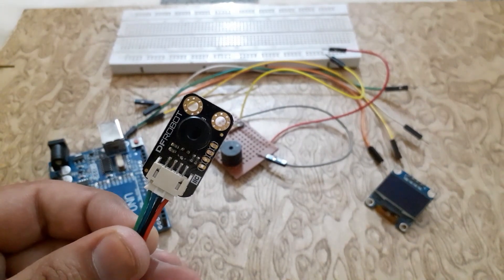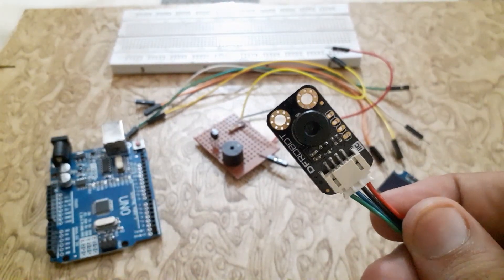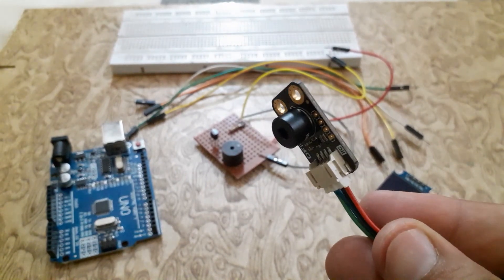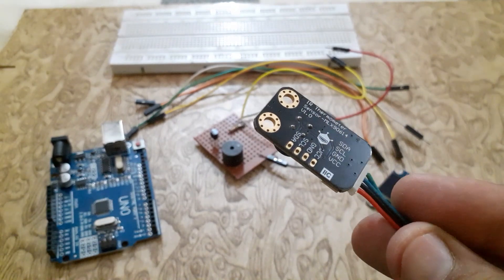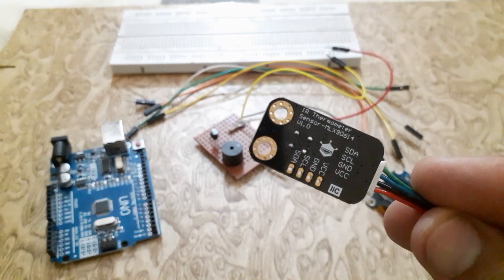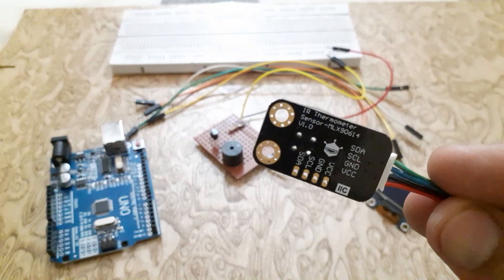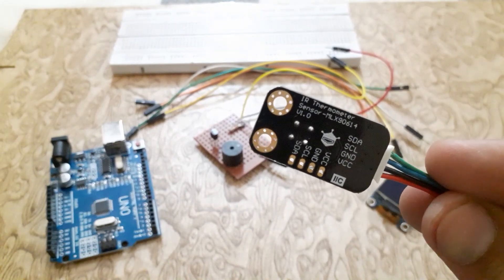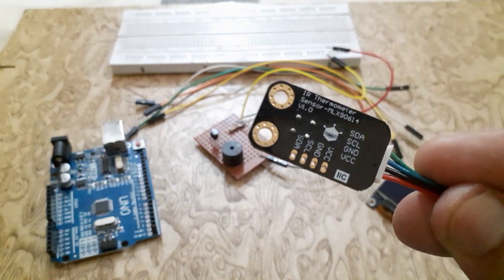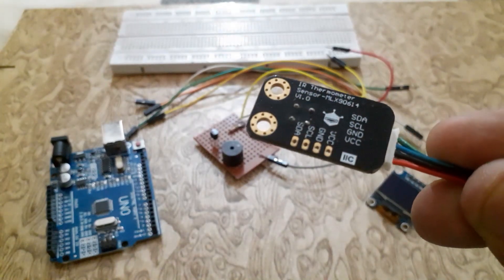The key feature of the MLX90614 is that it is a contactless IR temperature sensor with high accuracy, so it can be used in industries to measure the temperature of moving objects like a rotating motor shaft. Due to its high accuracy and precision, it is also used in a wide range of commercial, healthcare, and household applications like room temperature monitoring and body temperature measurement. The MLX sensor consists of four pins: VCC, Ground, SDA, and SCL.